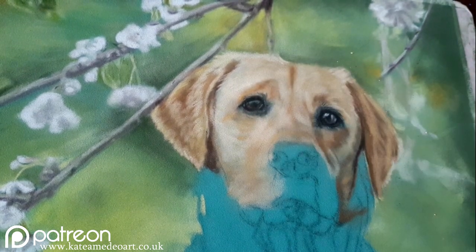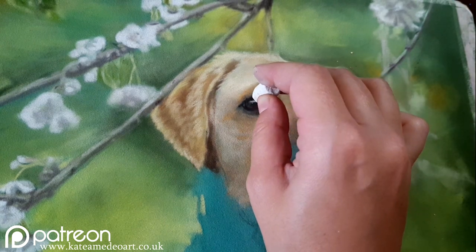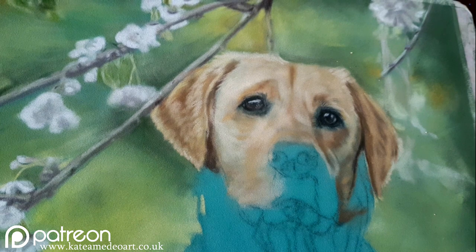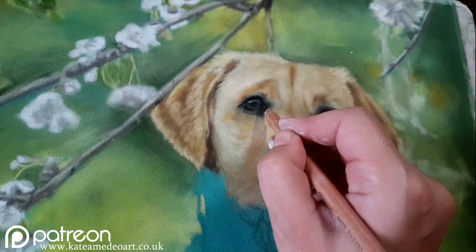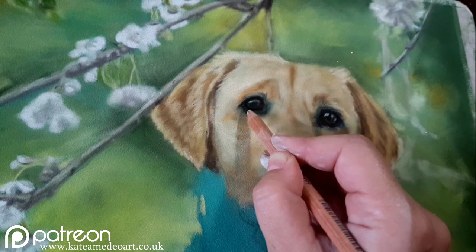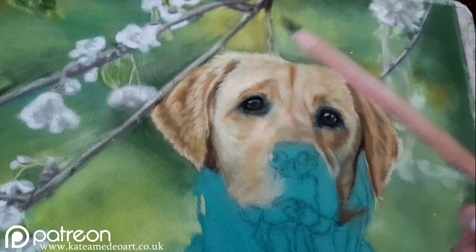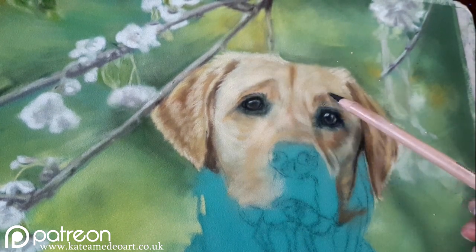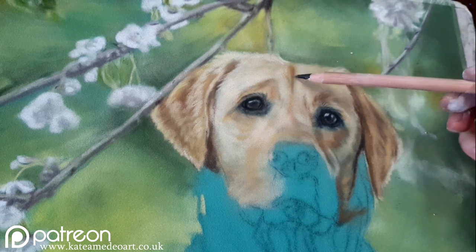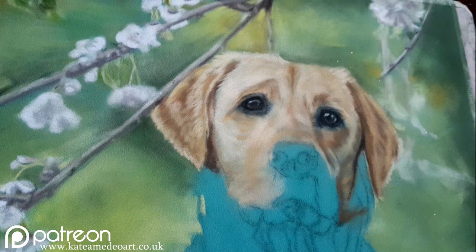I'm creating a sense of fur around the eyes with the pencil as well, since the sharp tip lets me create hairs growing out from around the eye. I'm adding highlights and constantly correcting the shape. When I layer with the pencil, I tap it in instead of rubbing it in — I want it to remain intact where I placed it. I use a tap-rub technique to keep it in place.